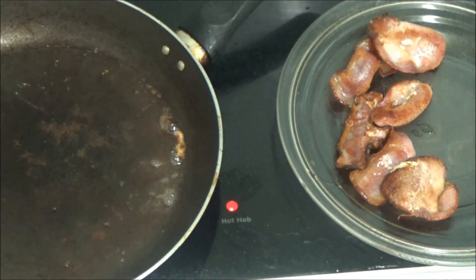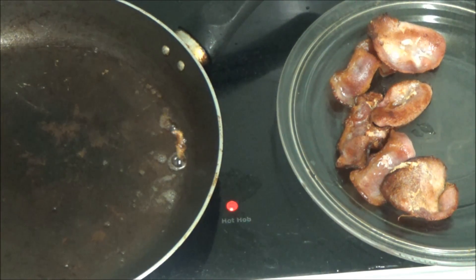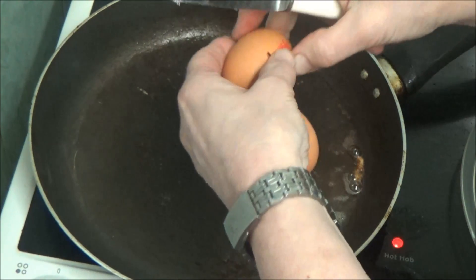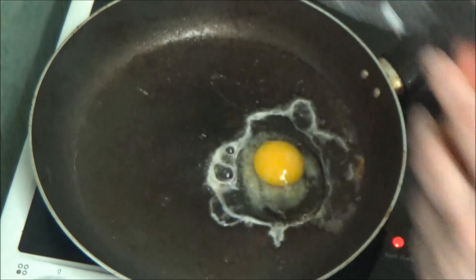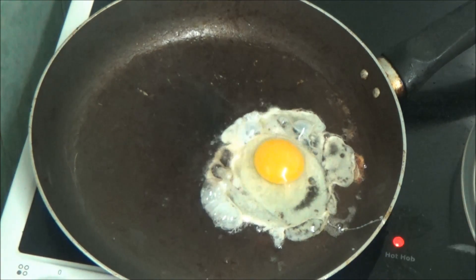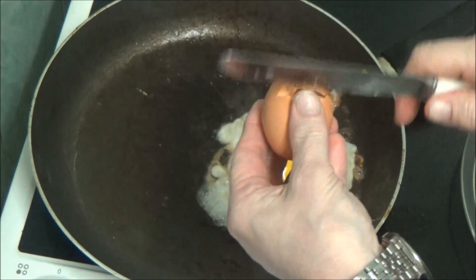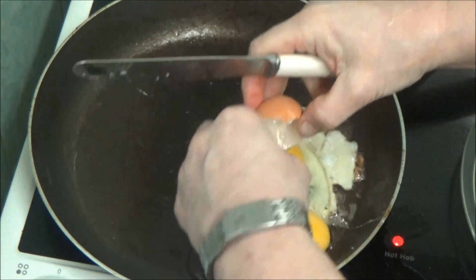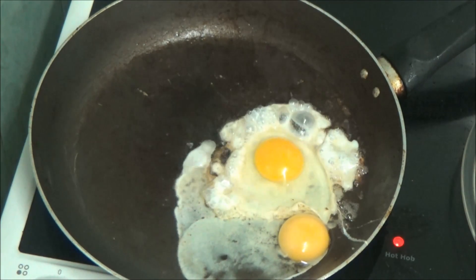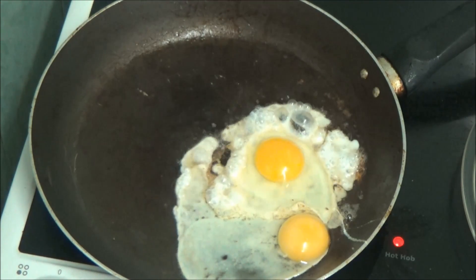Now I'm going to put an egg in or two. I've got a bit of lard on there. I didn't even put that on top left. Then out comes...